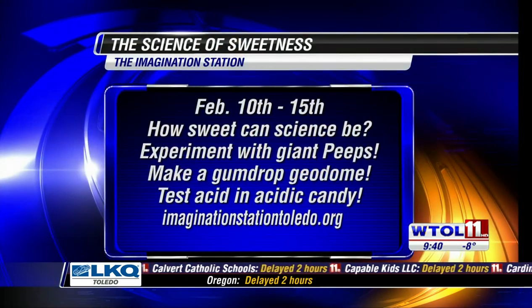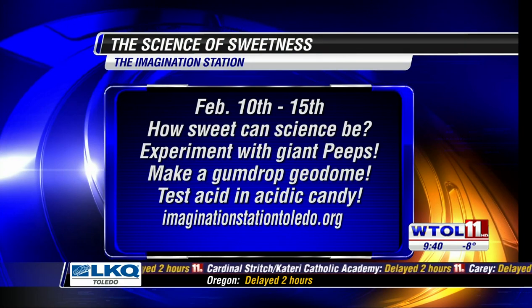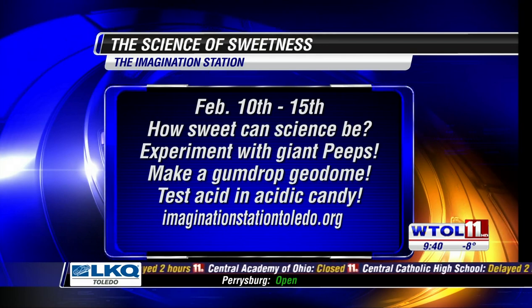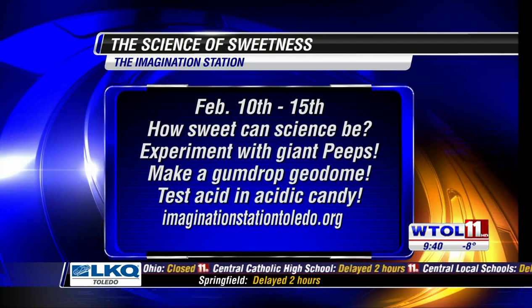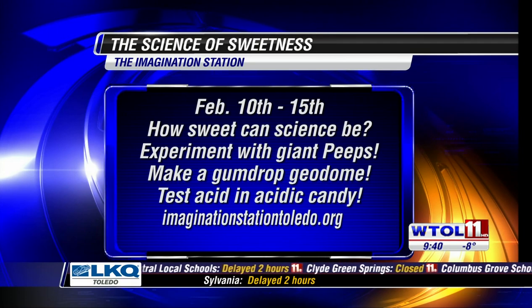We're actually coming up to Scientific Sweetness, the week leading up to Valentine's Day. If you want to come in and learn about different candies and sweetness — what happens if you put candy in a vacuum chamber — some people think they have really high sensitive taste. You can come test that out at Imagination Station. Sounds good. Jeff, thank you so much. Stay with us — we have more WTOL 11 Your Day in just a moment.